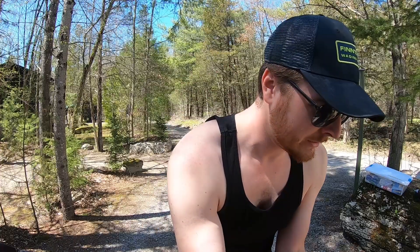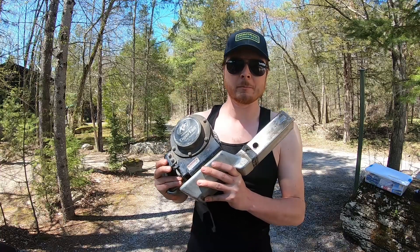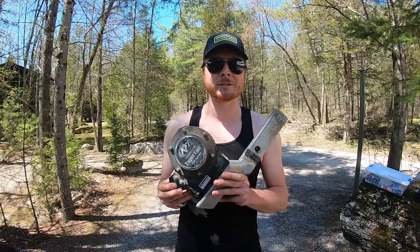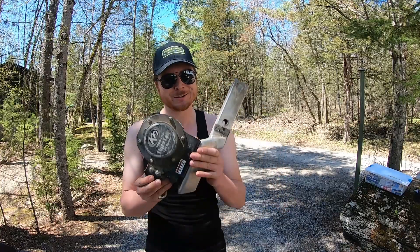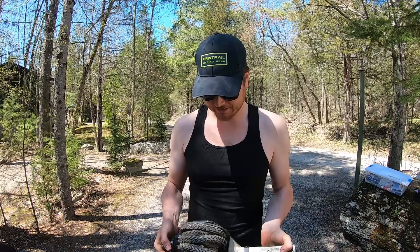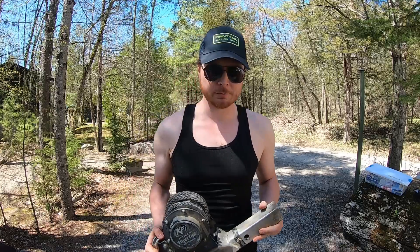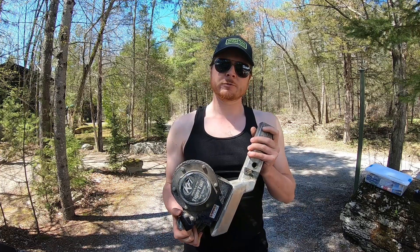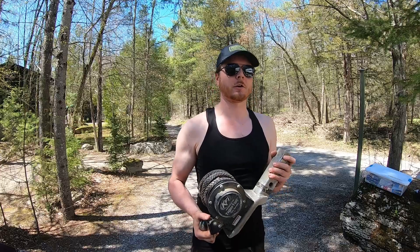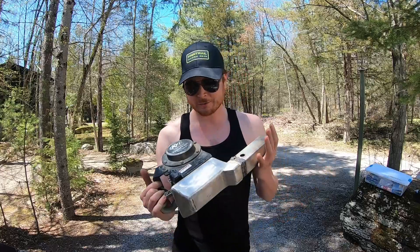The very first item is a tiger tail sitting on a custom mount my dad made — it's off his 2016 Commander. It slides into the hitch receiver and sits up a little higher. It's actually stronger than the mount KFI sends with the tiger tail, and it's really convenient for recovery because you don't have to constantly hook up and coil a sling or tow strap every time someone just needs a quick tug.